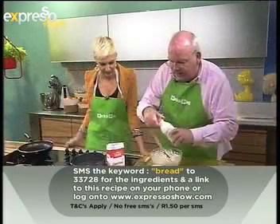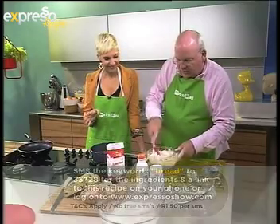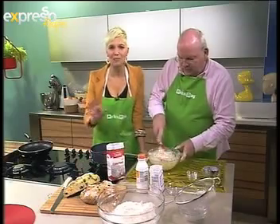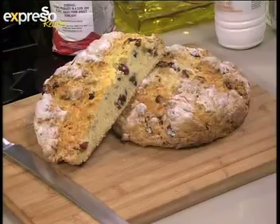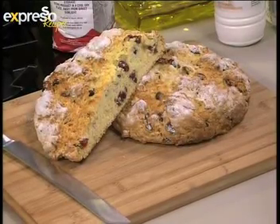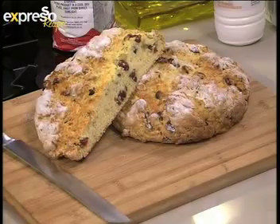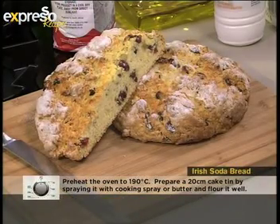Once the mixing is done, pop it into the pan, just cut across on top, and then pop it into the oven. This is what it's going to look like when it's done. You preheat your oven to 180 degrees. How long do you bake it for? It just depends — you want to watch it. You're looking at probably around 20 to 30 minutes, maybe even up to 40.